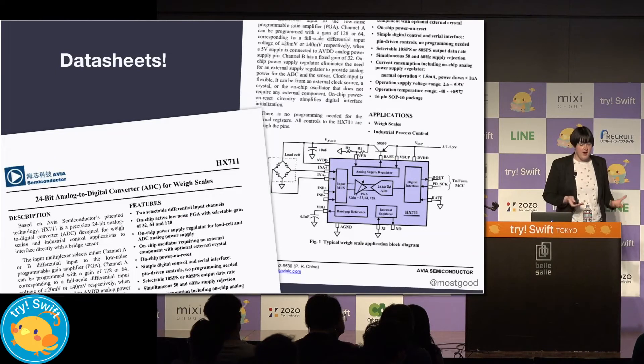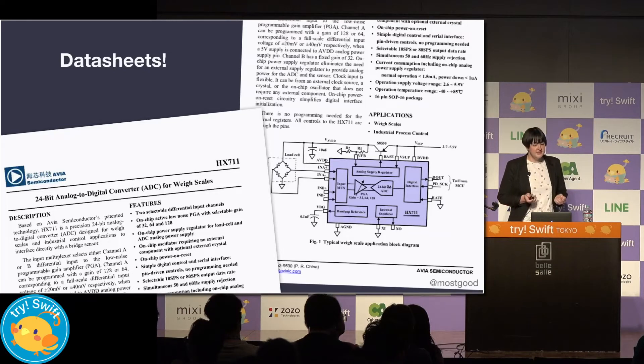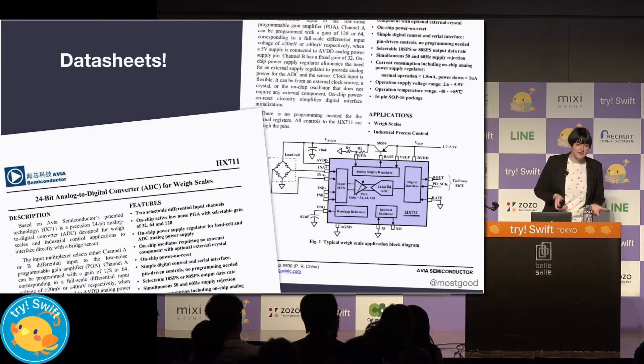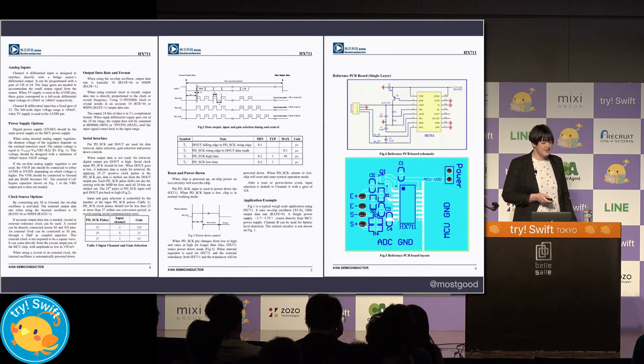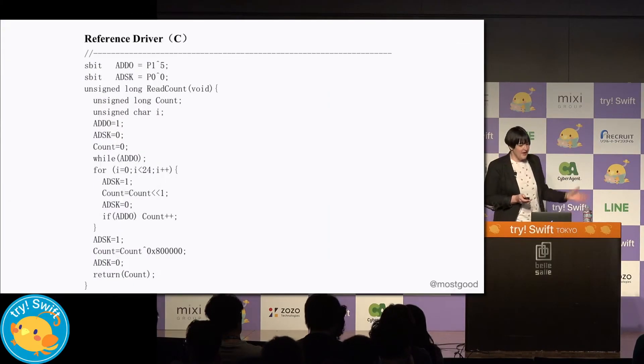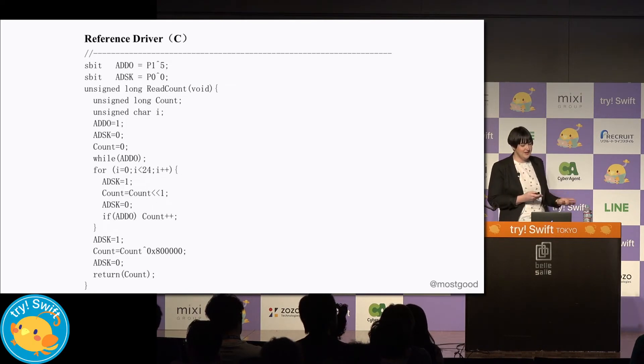To understand more about how this works, we're going to look at the data sheet. Data sheets are a crucial part in building and working with circuits and electronics — they're like an instruction manual for the components. They explain what a component does and how to use it. They list things like features, specifications, block diagrams, pin descriptions, assembly code for the driver, and also some sample code in C that explains how we can get usable values from the HX711.